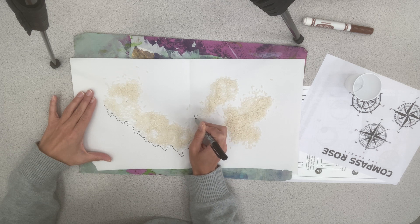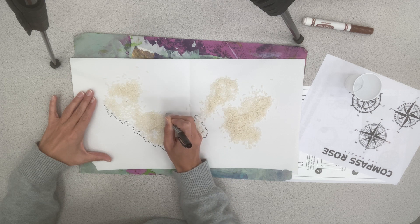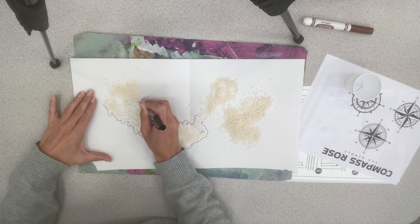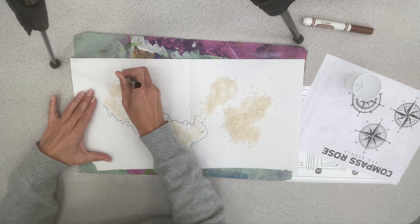It doesn't have to be perfect, but you're going to take your pencil and trace around your rice to create your fantasy map landmasses. You can see that I'm going pretty quickly here with Sharpie just so I can show you a little faster. I'm not going around every single grain of rice, but I'm trying to stay true to where the rice fell.